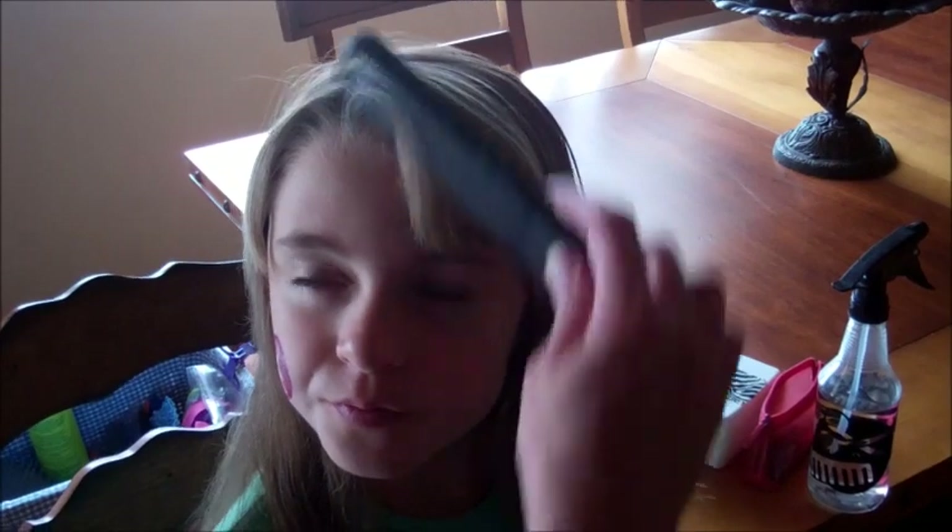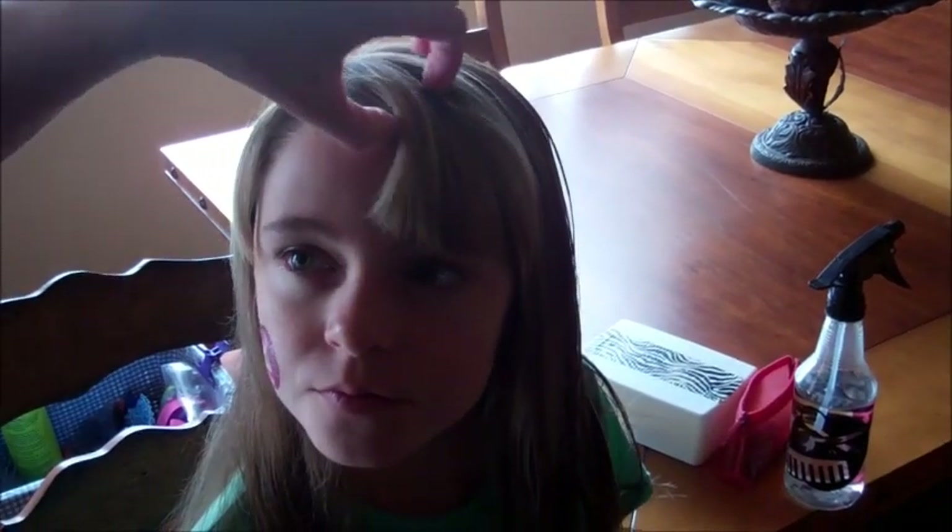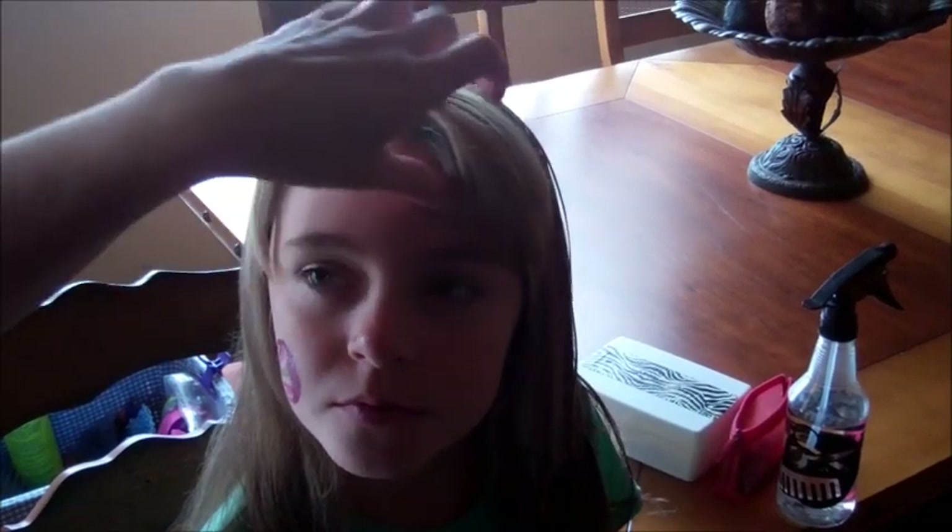I'm going to show you how to do bobby pin rolls. They're really easy and cute, and they're really great if you have short hair up here in the front like she does with bangs. I'm not going to put her bangs in them today, but they are a way to pin them back. They're close to the face, so they work great if you're trying to grow out bangs or just want them out of your face.